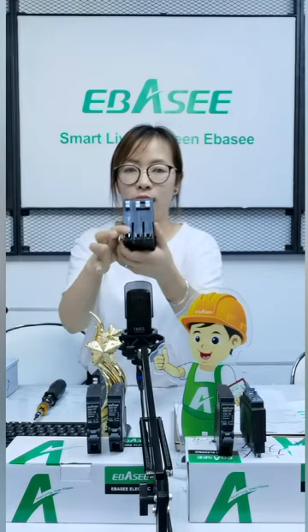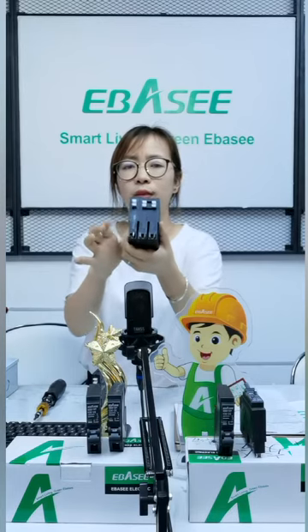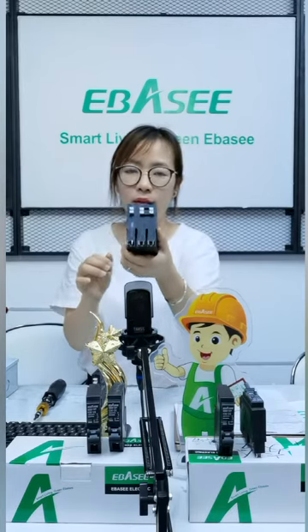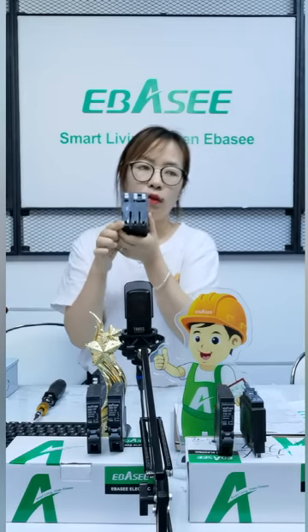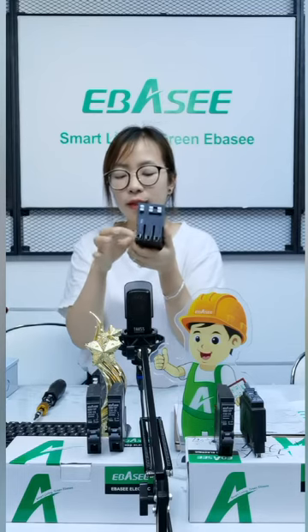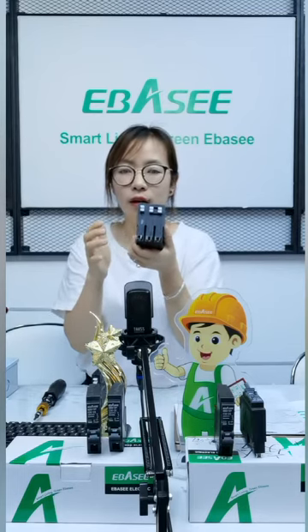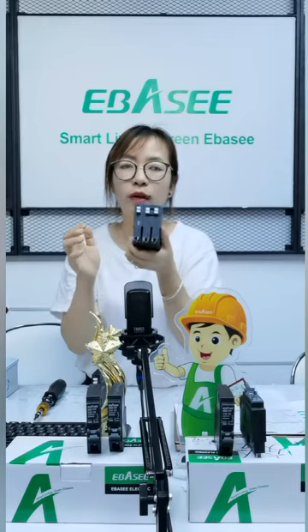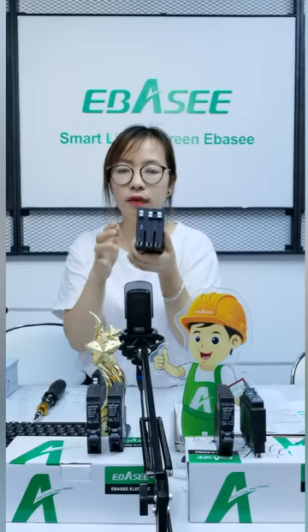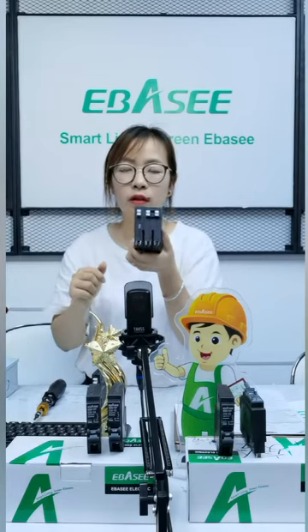For the distance of the plug, we also tested many times to install in the consumer unit. The distance of the plug is around 4.5 to 5.2mm. This data makes it easy to install in the consumer unit.